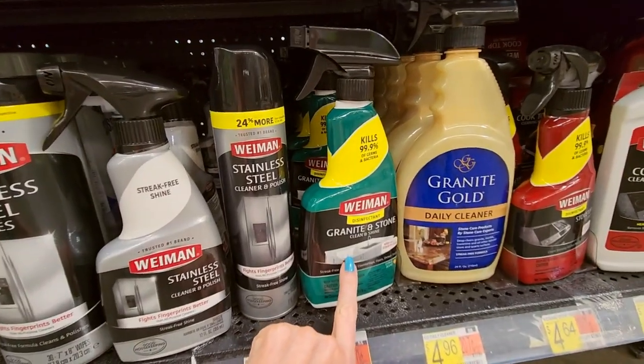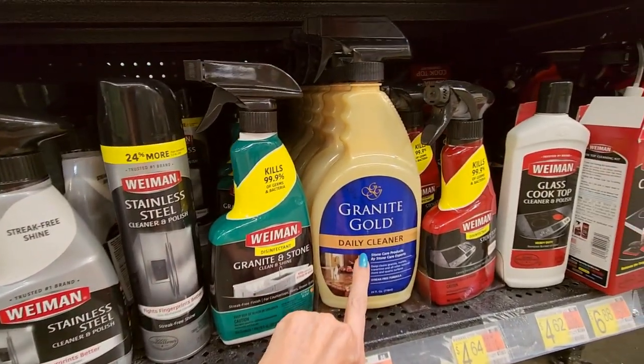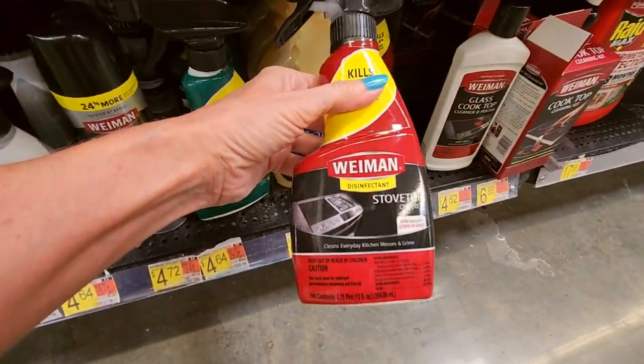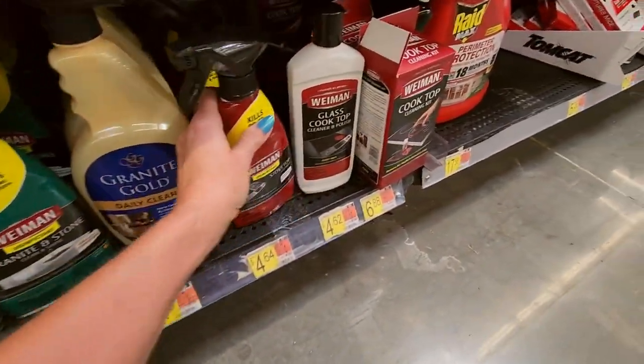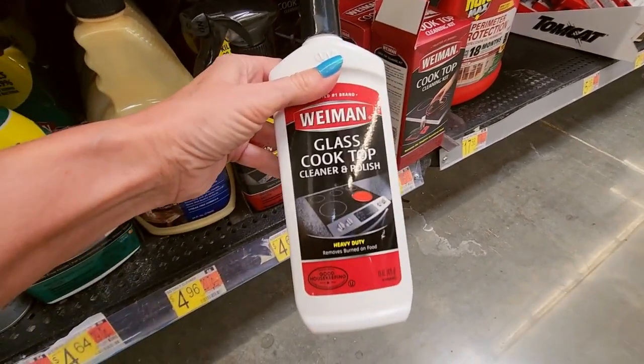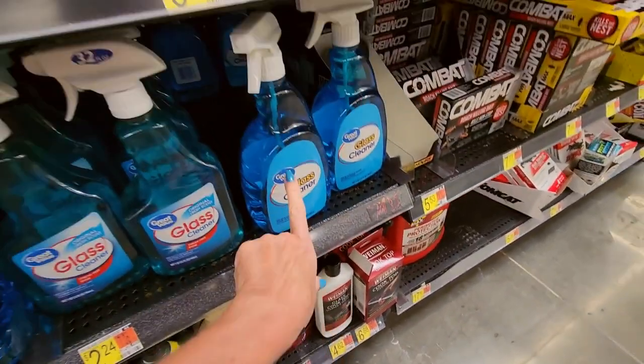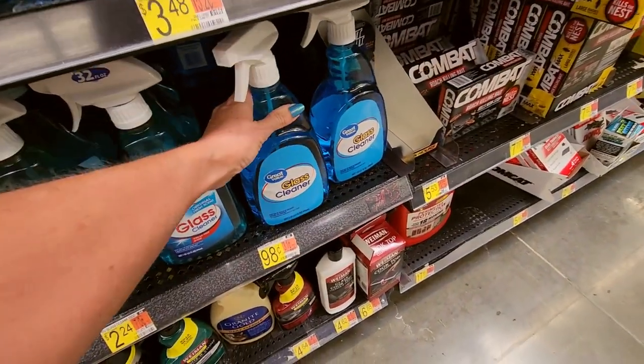We have granite and stone — Granite Gold Daily Cleaner. This is a stovetop cleaner — the glass cooktop cleaner. I buy this too. Works great. And here we have just plain old glass cleaner for 98 cents.